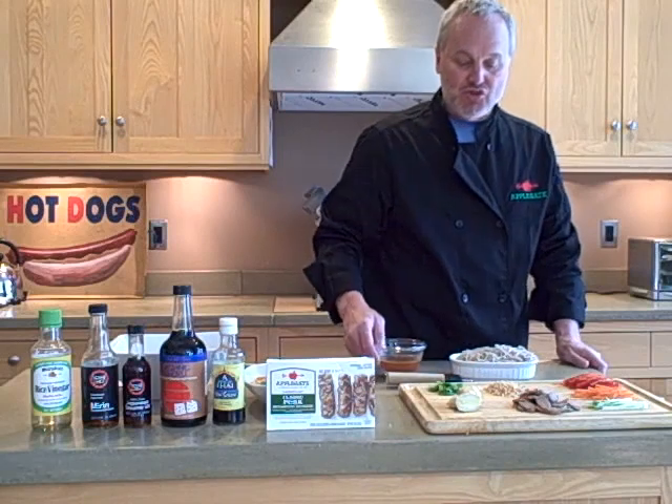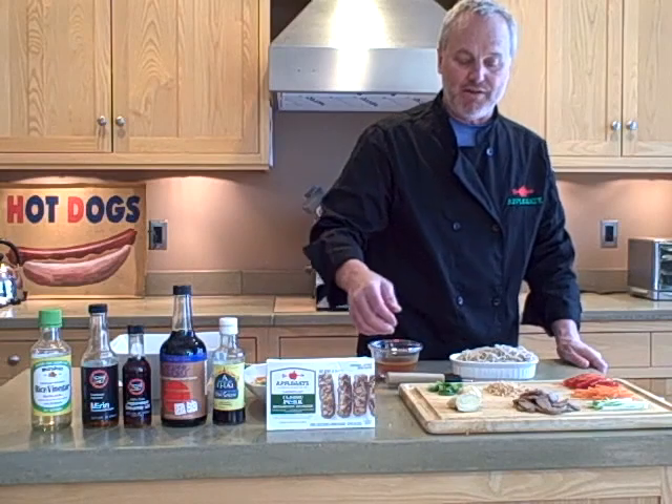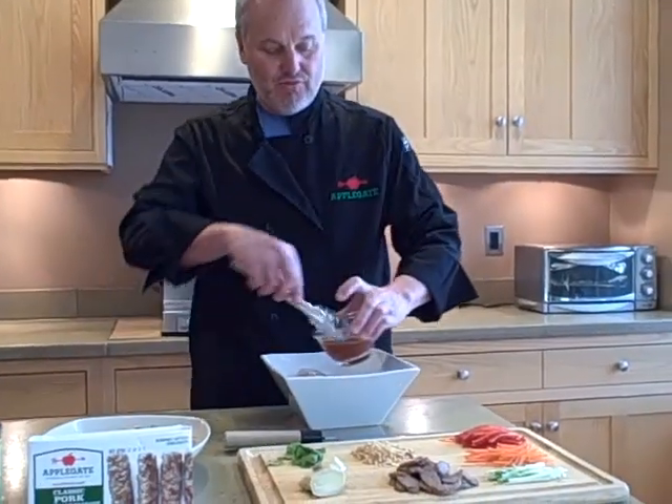Grated up some ginger that went right into my sauce. I'm going to garnish this with some chopped peanuts and some cilantro.